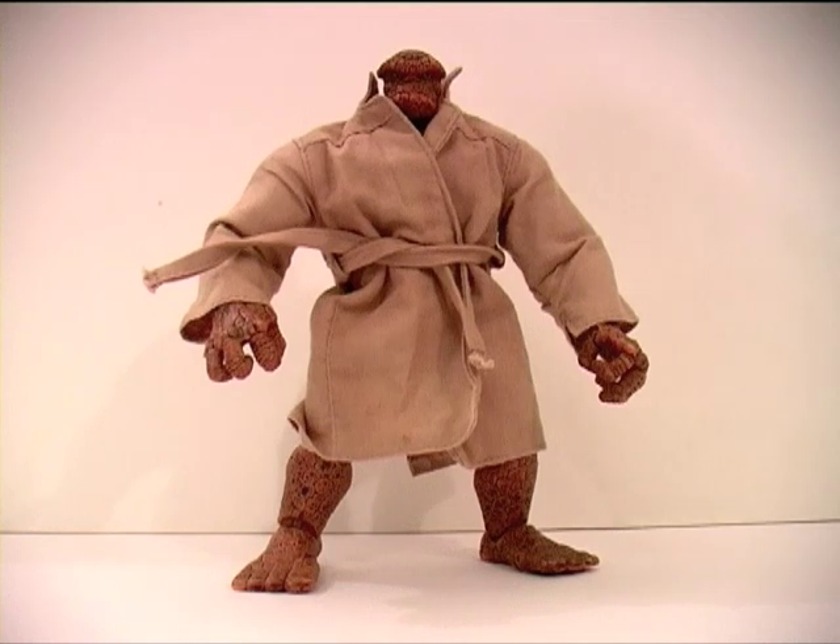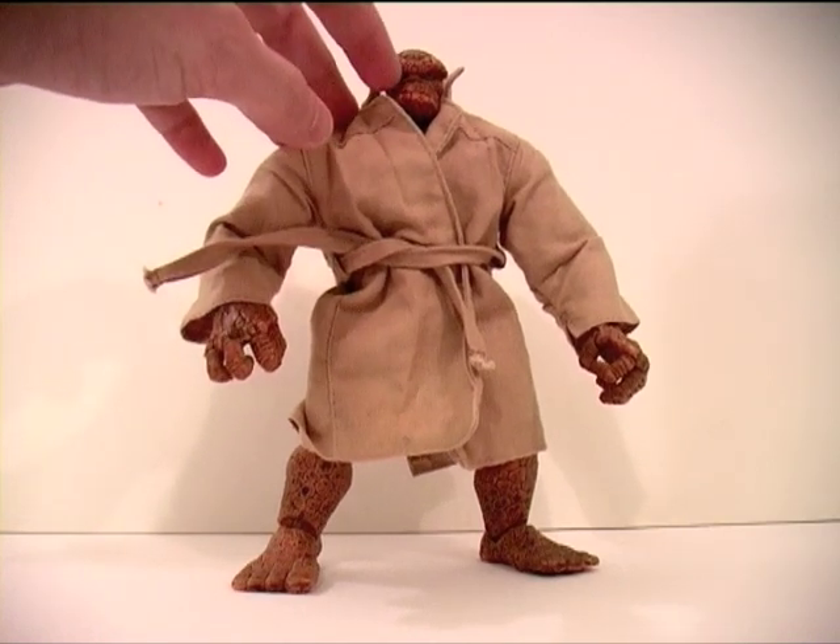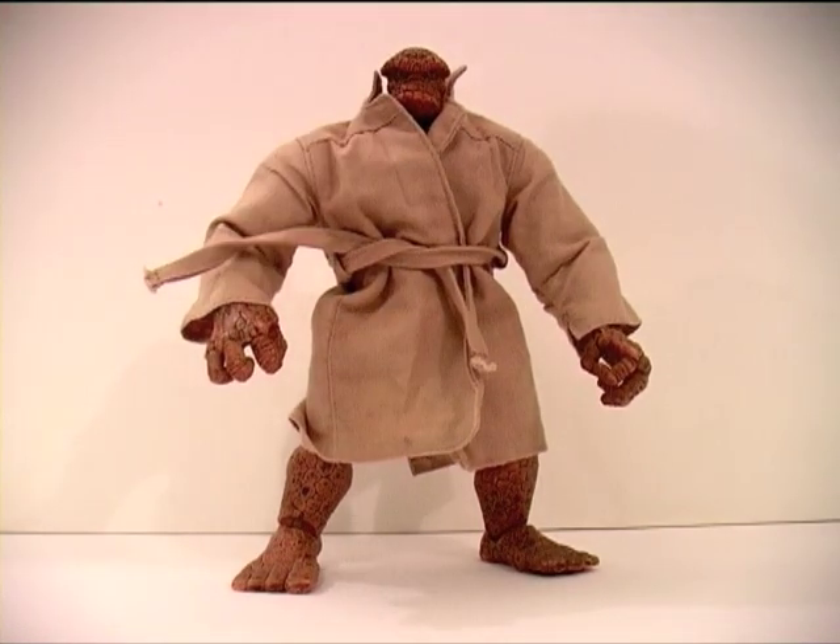So I recently picked up this Fantastic Four Thing figure — it's a Marvel Legends action figure, a variant figure with the regular Thing coming in a Mac. He also came with a hat and sunglasses originally, so that the Thing could go about his day-to-day business incognito — or as incognito as you can be when you're a big rock-looking monster of a man. I won this figure in an auction on eBay, as you see him here, without the hat and sunglasses — but those aren't the reason why I got him.